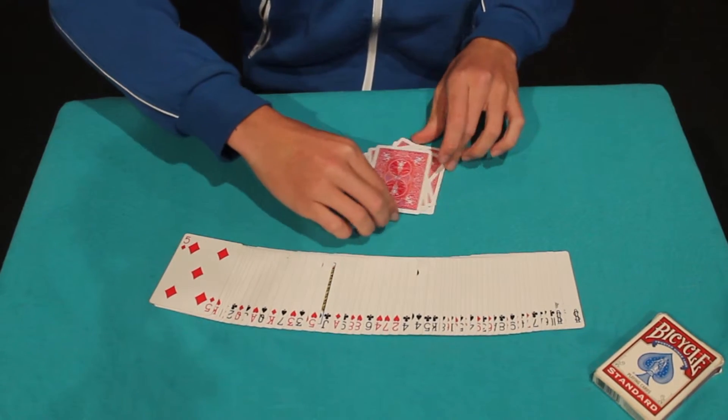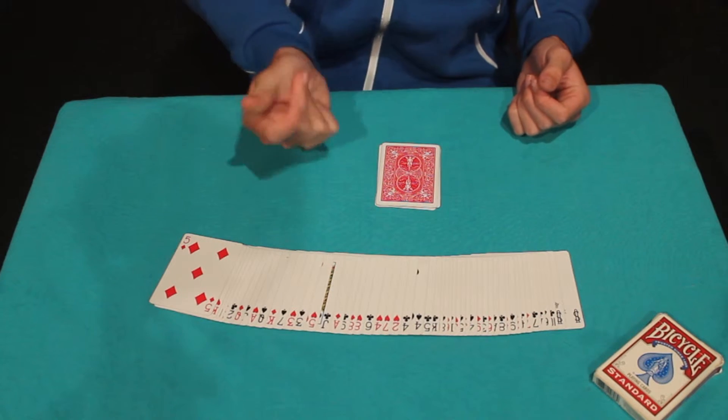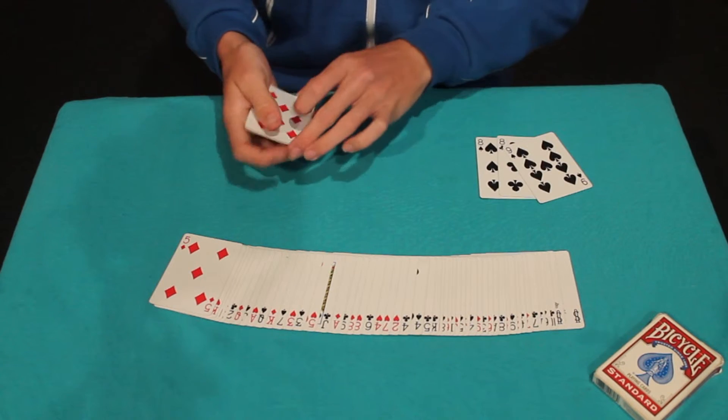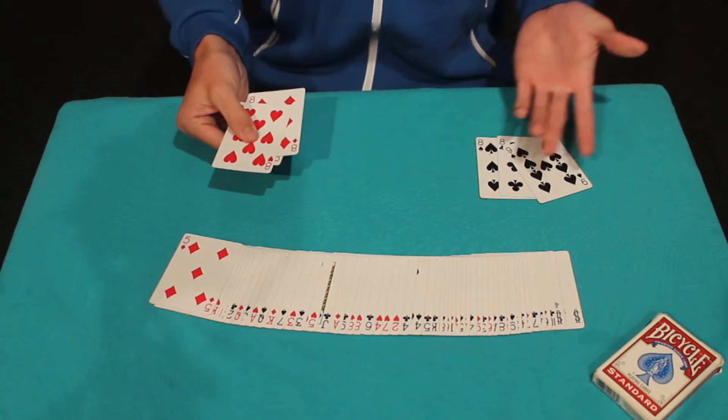If you watch the cards, I'll square them up. I want you to imagine them being like oil and like water. If I click my fingers, they separate into one, two, three black and one, two, three red. Just like that.